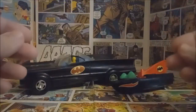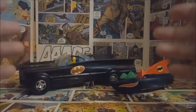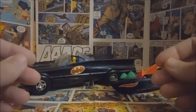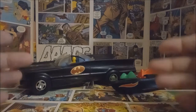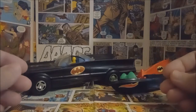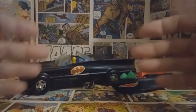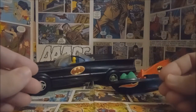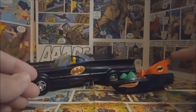Hey guys, welcome back. This week I wanted to take a quick look at some really cool old classic vintage Batman toys that I have. These are both from the late 70s and early 80s, and I think they're kind of neat from that era of the whole 60s Adam West Batman series. I think these toys are really fun and representative of that era. I have two here — I have this little bat boat and then this other one.